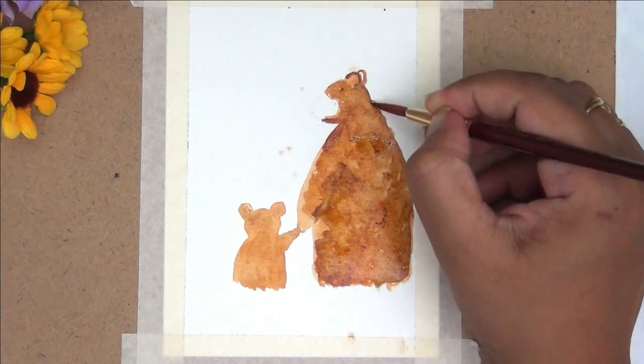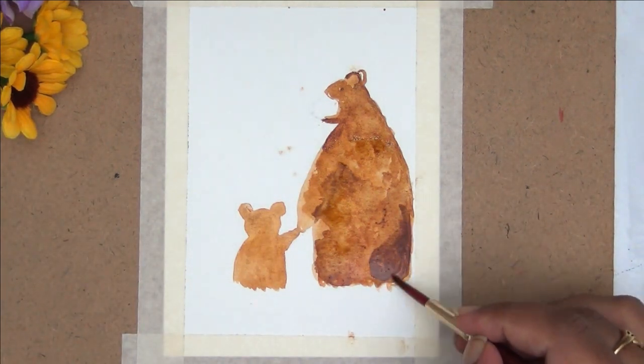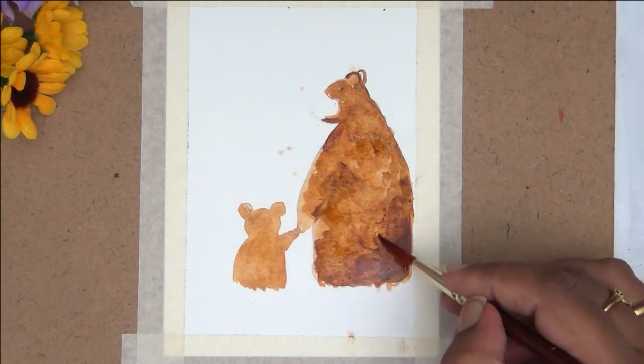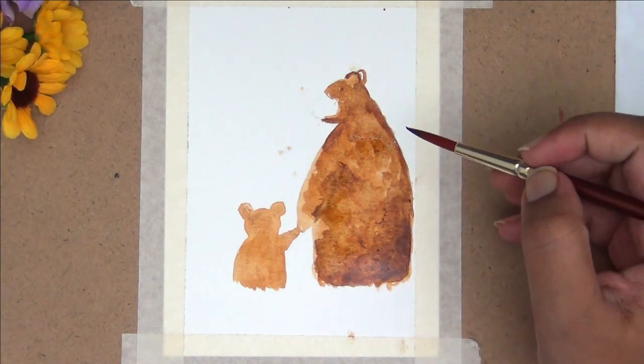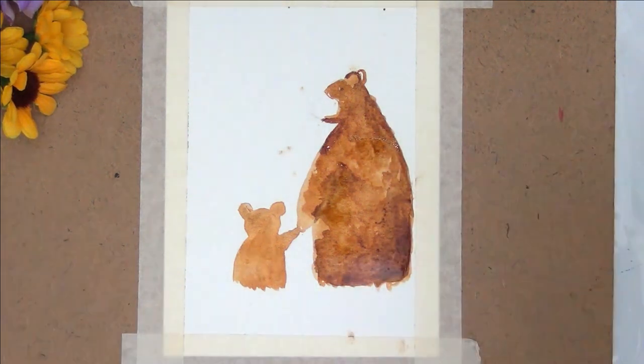As you can see in the painting, I'm just adding little details here and there. Make sure you give enough time for each layer to dry before you apply another layer.